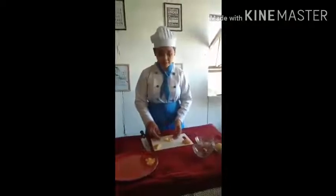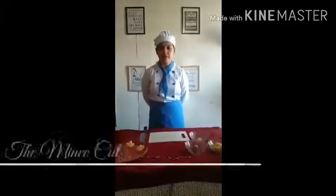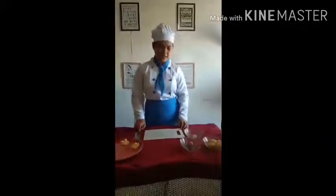Now we're done. This is the diced cut. The third one is mince. Our cut burns finely, like onions and garlic.